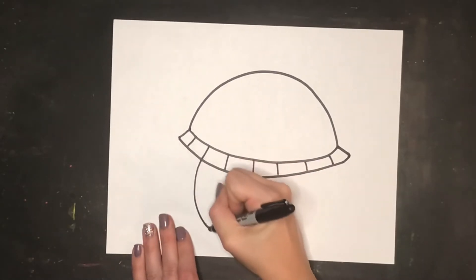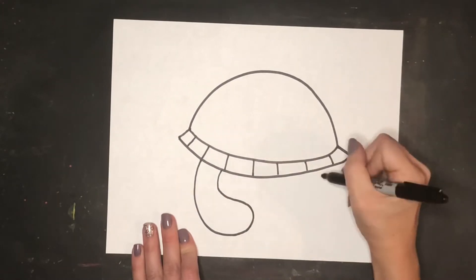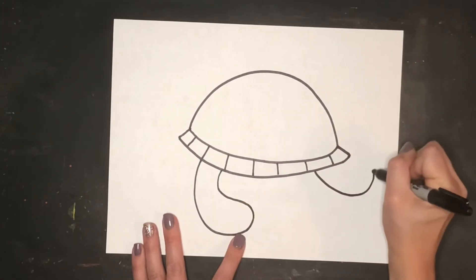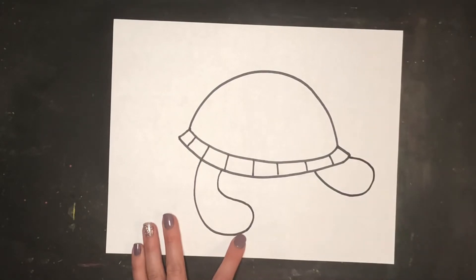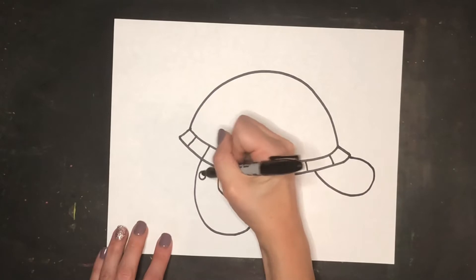I'm then going to draw in his front flipper, which is a large curving teardrop-shaped line that touches back up to the shell. His back flipper is just a small curving line that touches to the very end of the shell. Then I'll add in some details by drawing in some dots on the front and back flippers.